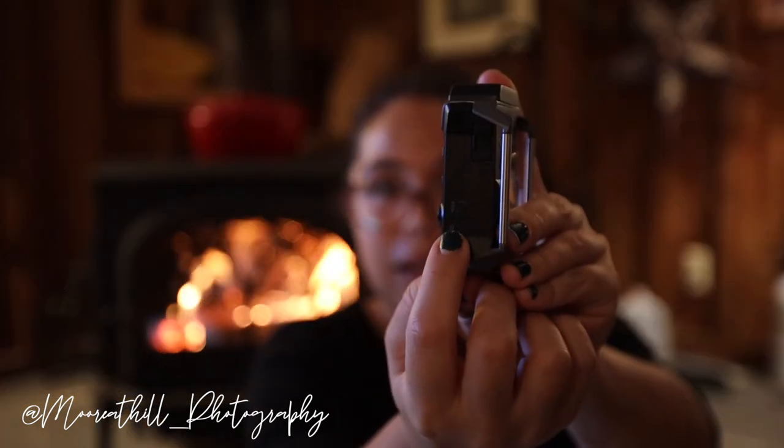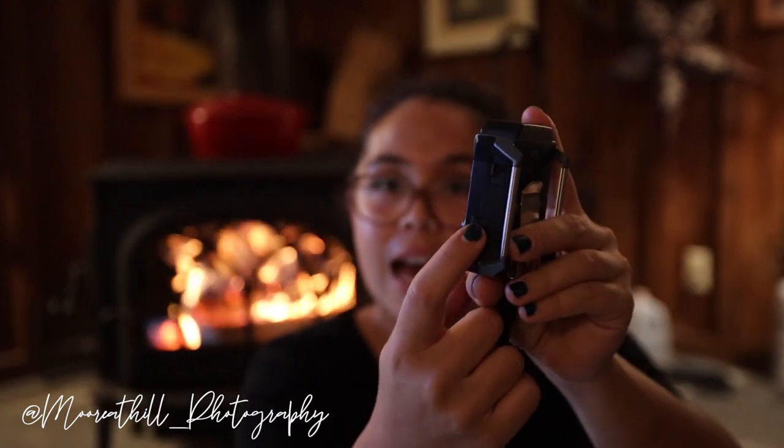I'm going to show you exactly how I use this mic, and then show you behind the scenes in Final Cut Pro on how to sync the audio to your video. It's really simple. That's the power button — you just flip the switch to turn it on.